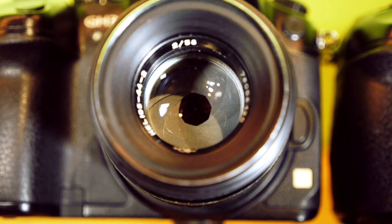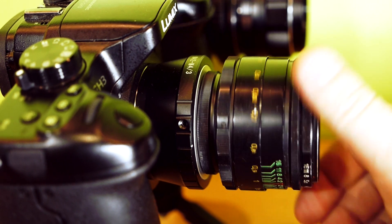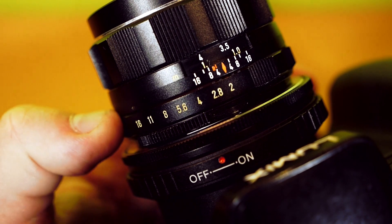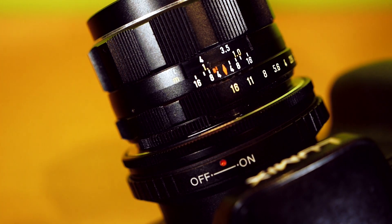Both lenses have an aperture of F2 and an M42 screw mount. You can use these lenses on almost all modern cameras with interchangeable lenses. Both lenses go from F2 to F16. The Super Tacomar has an aperture ring with clicks in steps of half a stop.